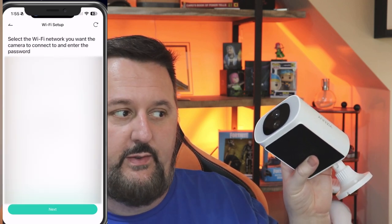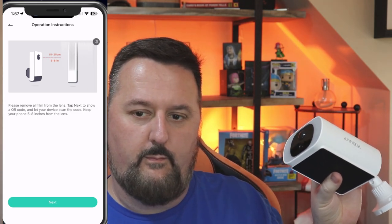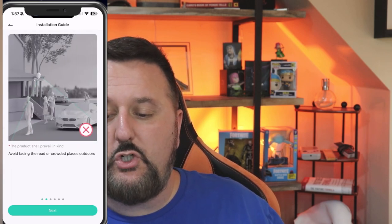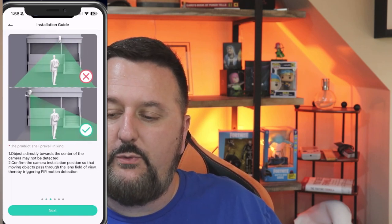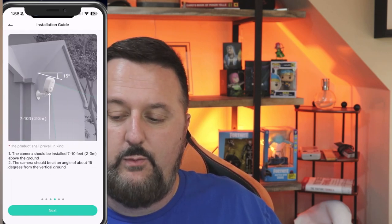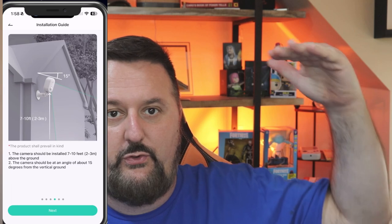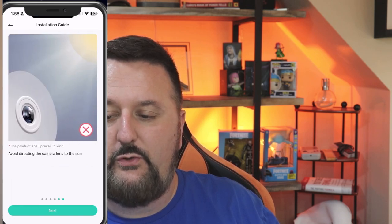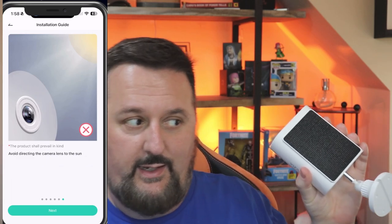It's scanning for Wi-Fi while I set this up. The code was added successfully, so we'll choose next. It's basically asking us to charge it all the way first and avoid roads or crowded places outdoors. Make sure it's placed in the right area viewing what you'd like. The camera should be installed seven to ten feet above ground, angled about 15 degrees from vertical — a little bit of a tilt. Keep the PIR lens level for best results, avoid direct sunlight on the lens, but make sure the solar panel is facing up to get sun.